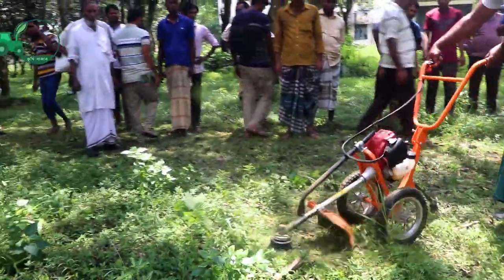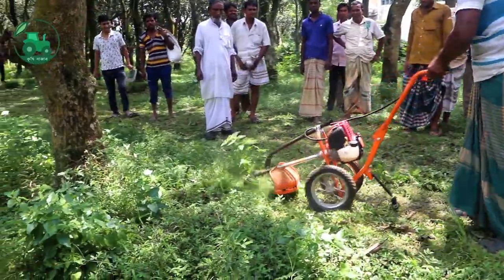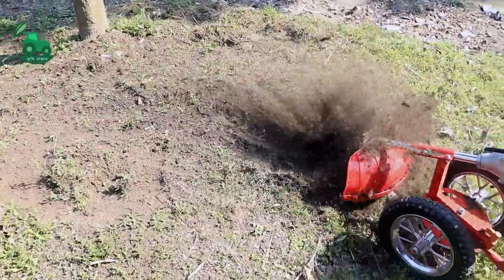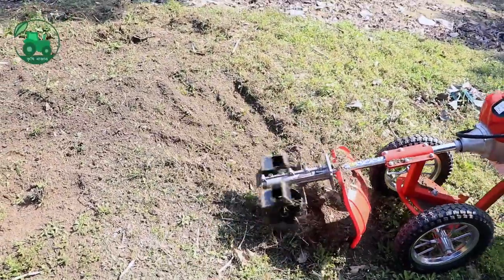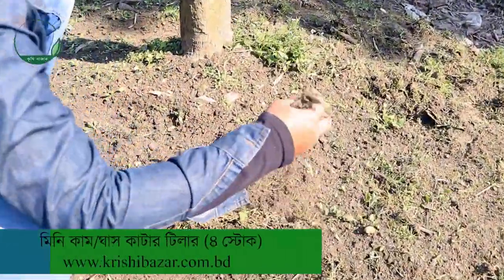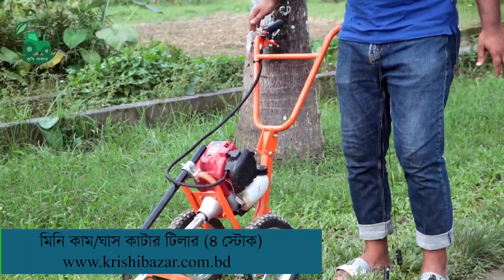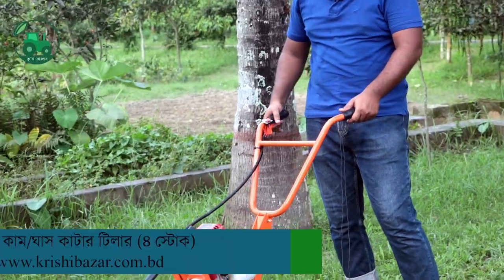The engine is a petrol engine, so we will see that the engine is a good thing, and we will keep moving the motorbike. The engine is a good start. We have to pick up the speed of the engine.